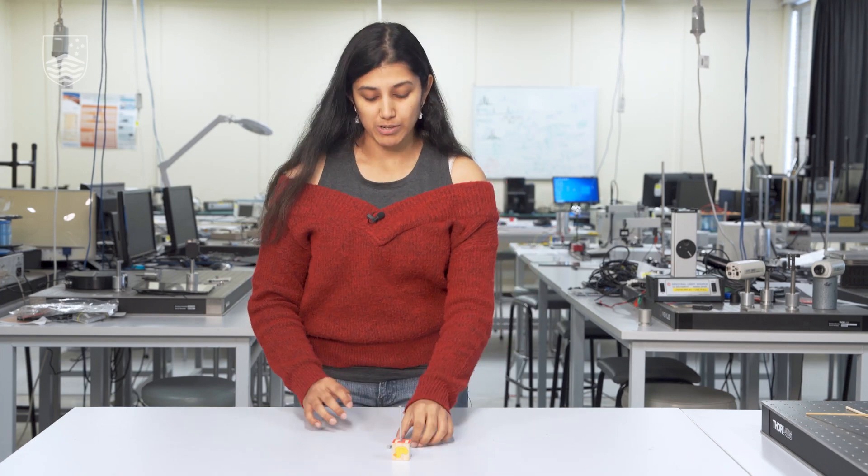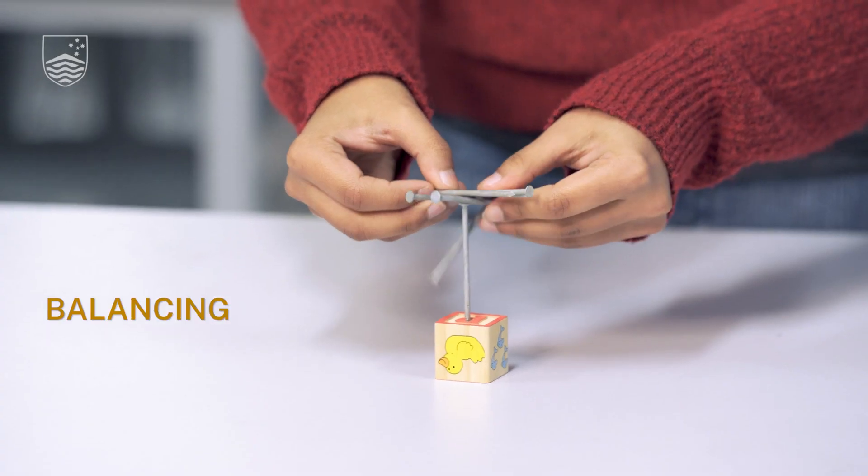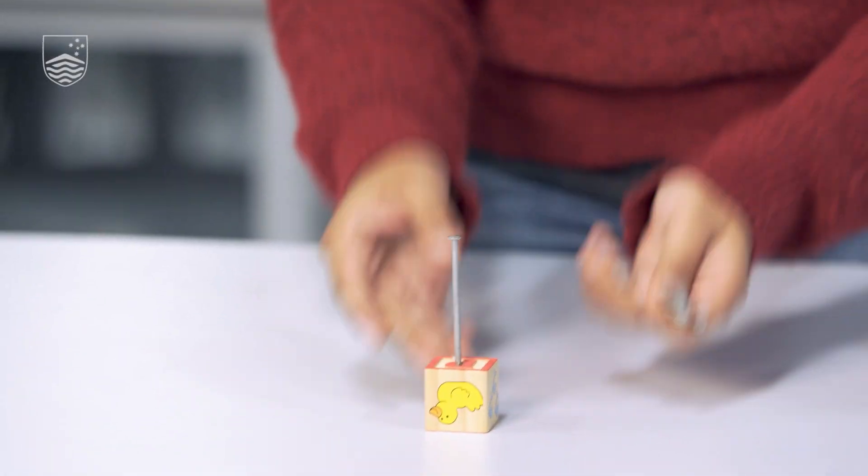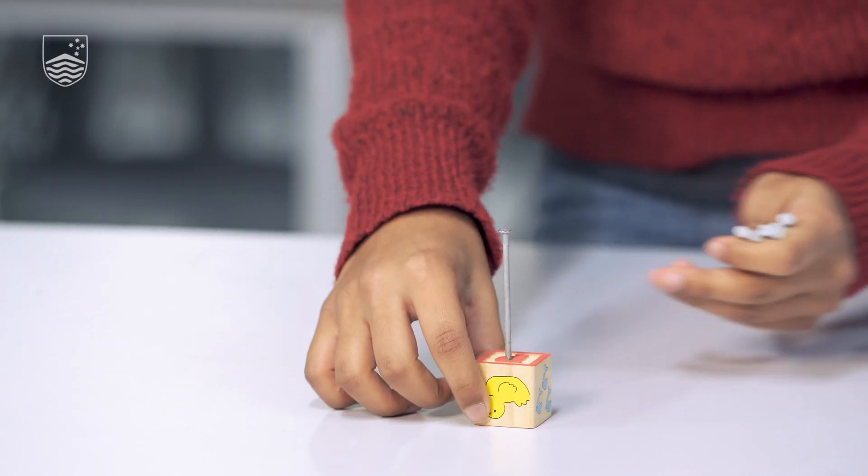First, we're going to create a little base, which is our one nail on which our six nails will rest. We've taken a little block — you can use anything, like an old jewelry box or an old watch box, anything where you can hammer a nail in. Remember to get parental or adult supervision and have someone help you out with this.